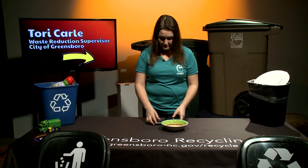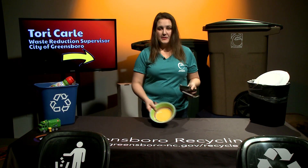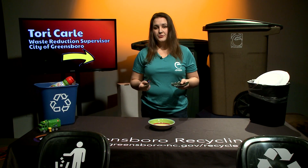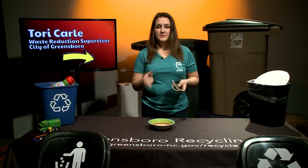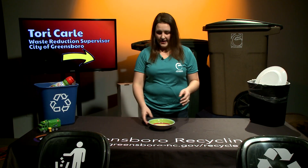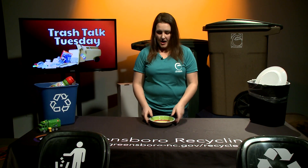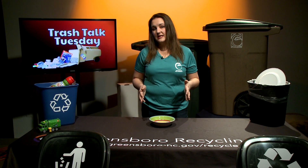Last but not least, if you've got a broken ceramic plate, bowl, or cup, you also want to put those in the trash, because ceramic is just not recyclable. I'm actually going to reuse this bowl since it's not broken. And if you have glass plates, bowls, or cups, those can't go in the recycling either — it's got to be bottles and jars only.